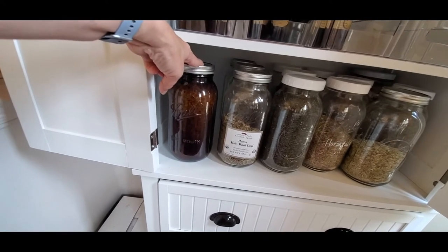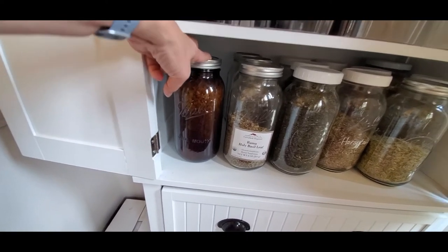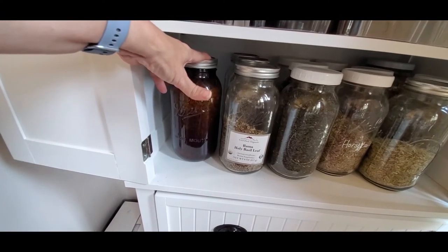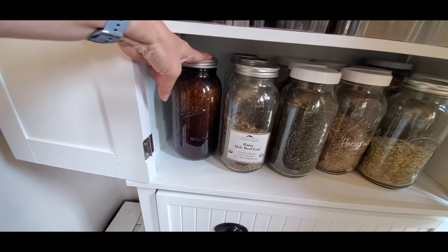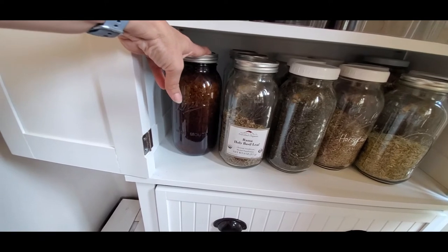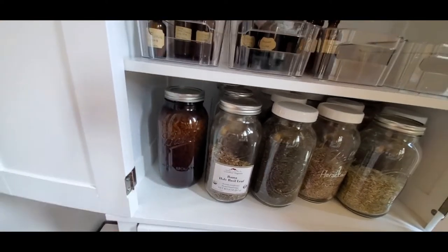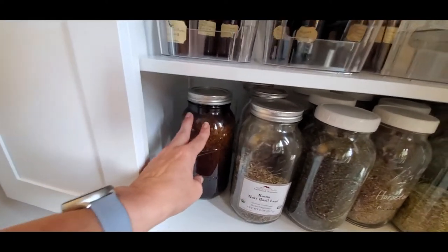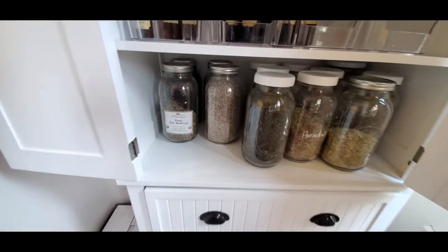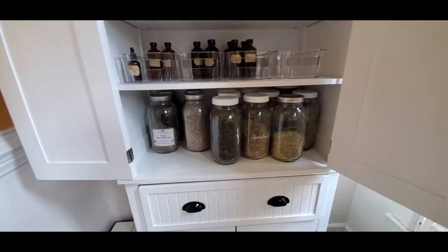This is a big jar of white sage. If you've seen my other videos about smudging and using different herbs to burn — this is a sacred herb. I got this one-pound bag of white sage loose leaf from an indigenous supplier probably three years ago, and I use it so sparingly that I keep it in this dark amber jar in the back of my cabinet. That's a lifetime of sage for me because I really don't burn that much sage.